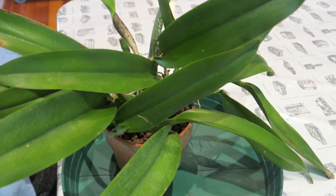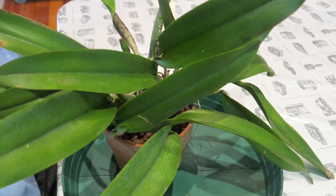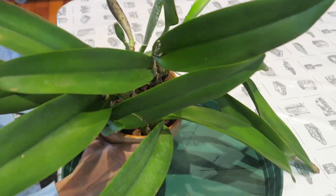If I see it needs repotting after I unpot it, I will repot it, otherwise I will just put it back. So let's just unpot it.